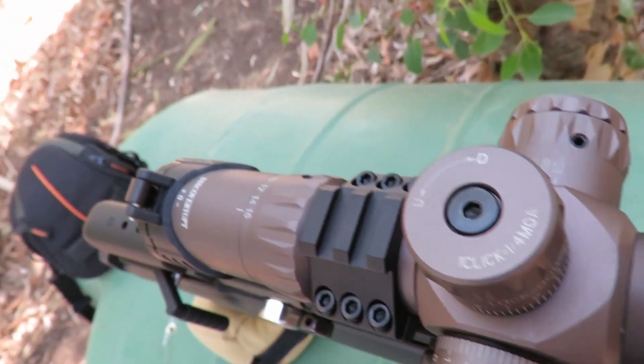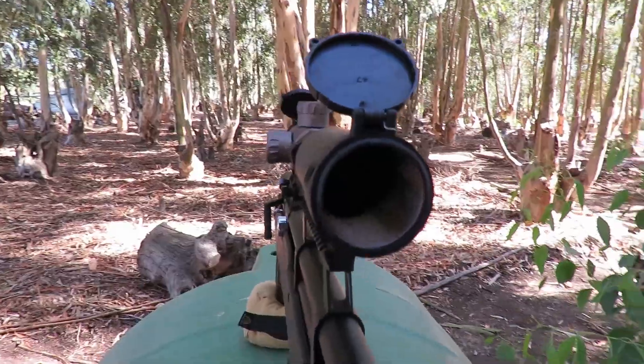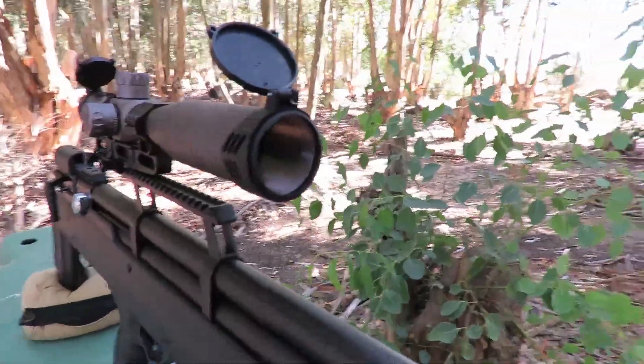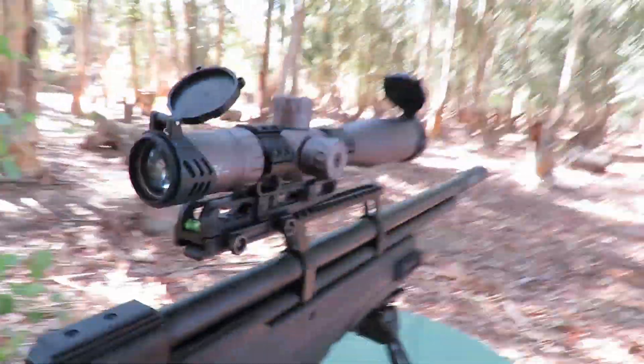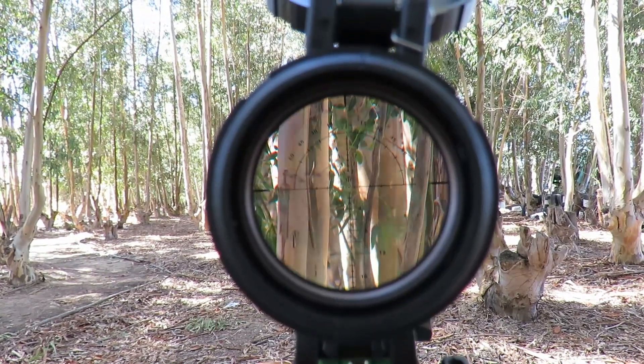Let's go into a bit more detail and look at the features. I mounted this scope on my Nova Vista Behemoth .22 bullpup and went out into the field to test it — to do some shooting and to try and give you guys a decent, honest review.